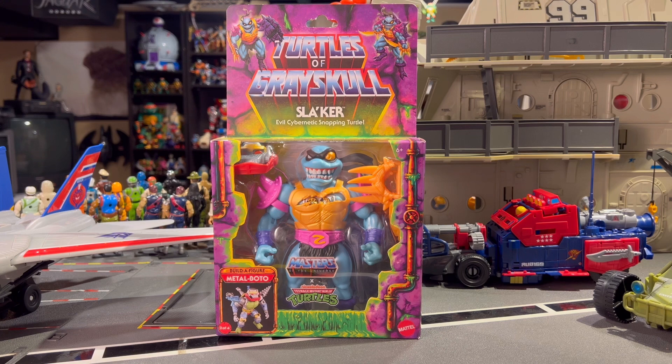The combination of Teenage Mutant Ninja Turtles and Masters of the Universe is like a fever dream — it is literally a dream come true for kids from the 80s and 90s. The execution I feel has been sufficient but it has by no means blown me away. I'm actually kind of looking for reasons to not collect this line anymore because I just have too much stuff, too many things that I'm collecting — my interests are spread too thin.